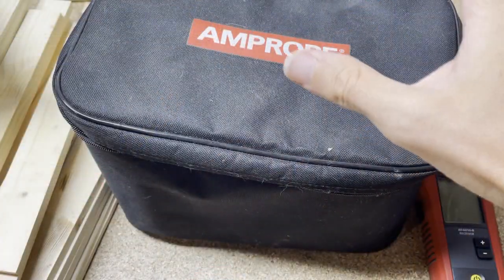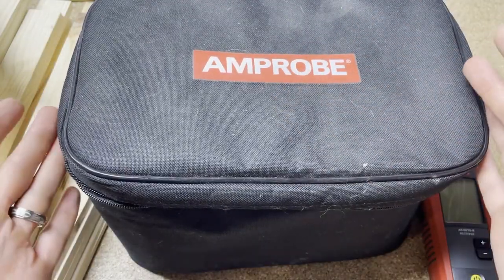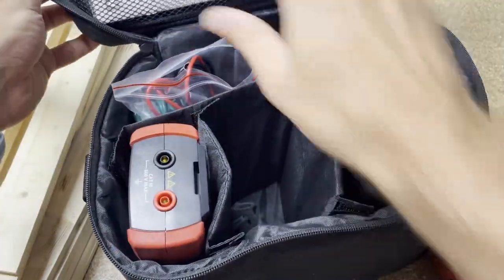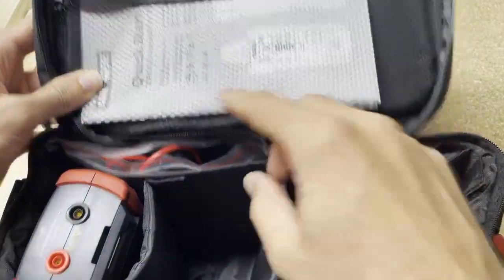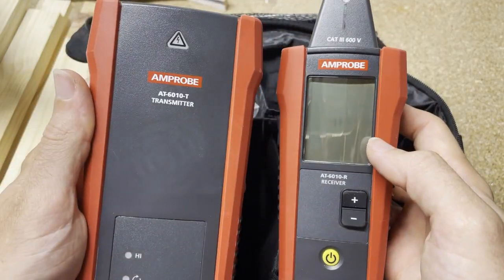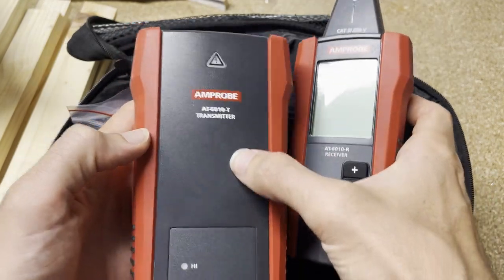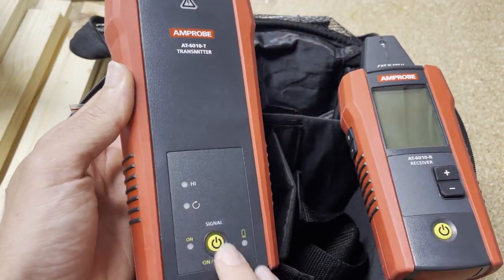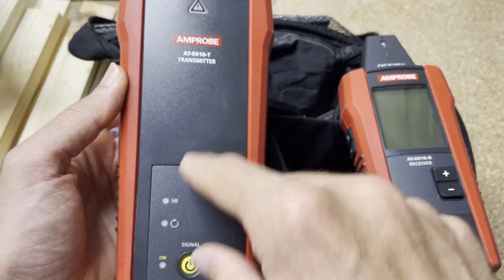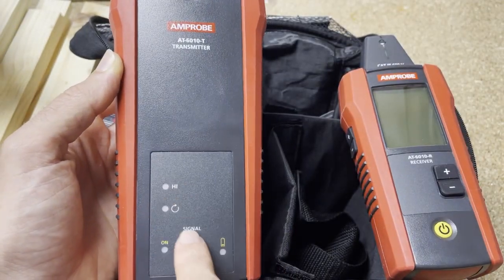Unlike the AT6020 and 6030, the AT6010 comes with a soft case — you can see the zipper here — along with the quick start guide and user manual. This is the transmitter. One thing that's different from the 6020 and 6030 is it doesn't have a toggle to choose high or low, and it doesn't have a beacon light.